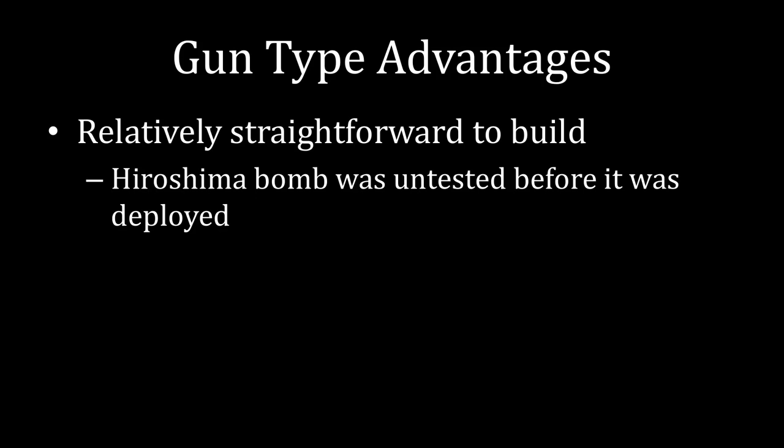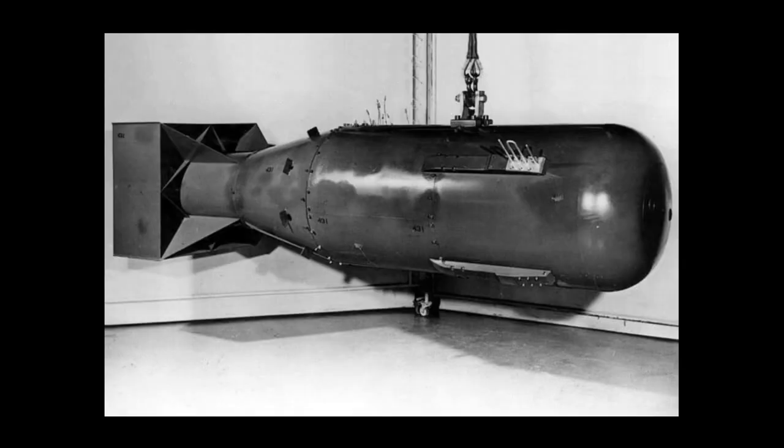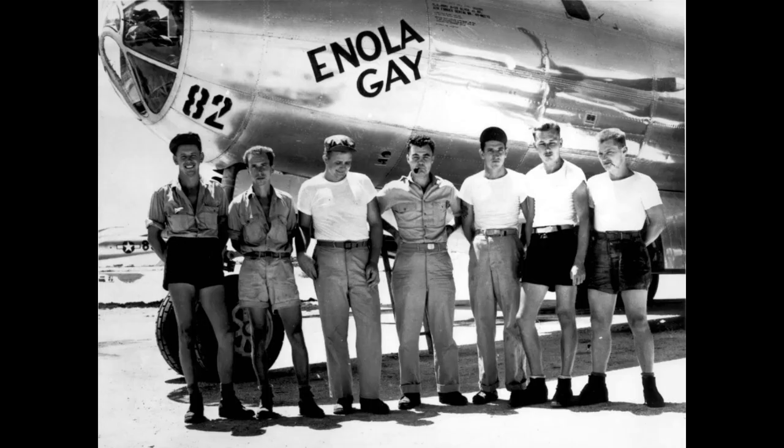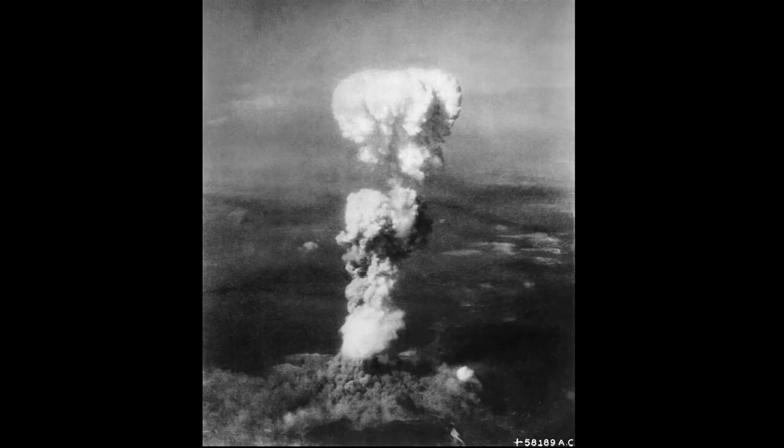One advantage of a gun-type weapon is that it is relatively straightforward to build. In fact, those behind the Manhattan Project were so sure it was going to work that they didn't bother to test it beforehand — they simply constructed the weapon and sent it to Hiroshima. It was called Little Boy, and part of the reason for that name is that it wasn't that large. You can see people working on it before it was dropped, and relative to them for scale, it's not a large weapon. They put it on a plane, the Enola Gay, flew over the target, dropped the bomb, and achieved the first offensive detonation of a nuclear weapon.